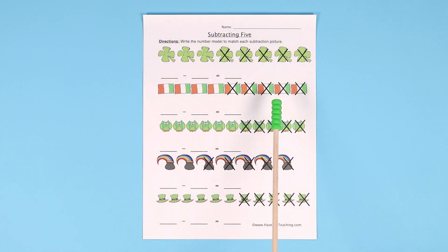In this one for the flags, there are 1, 2, 3, 4, 5, 6, 7, 8, 9. So they write 9 minus 5 equals 4, and there are 4 flags left. You can see that's how many are left.